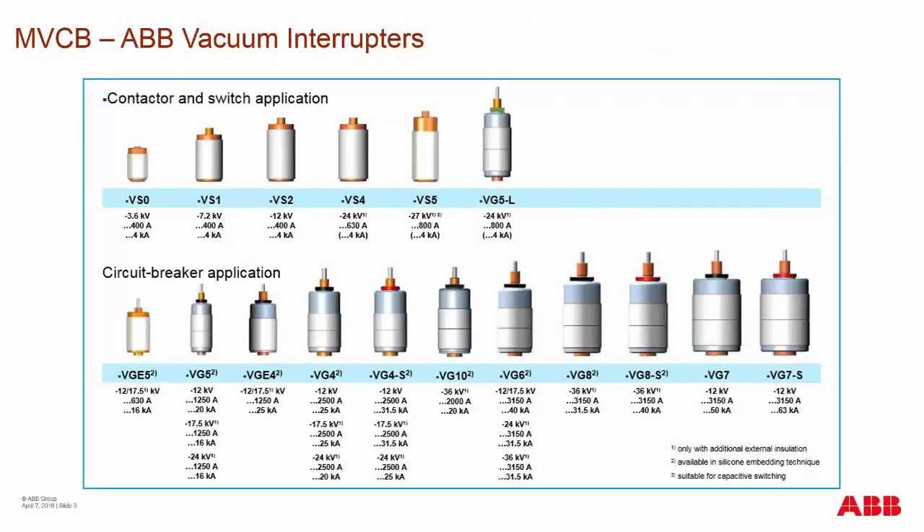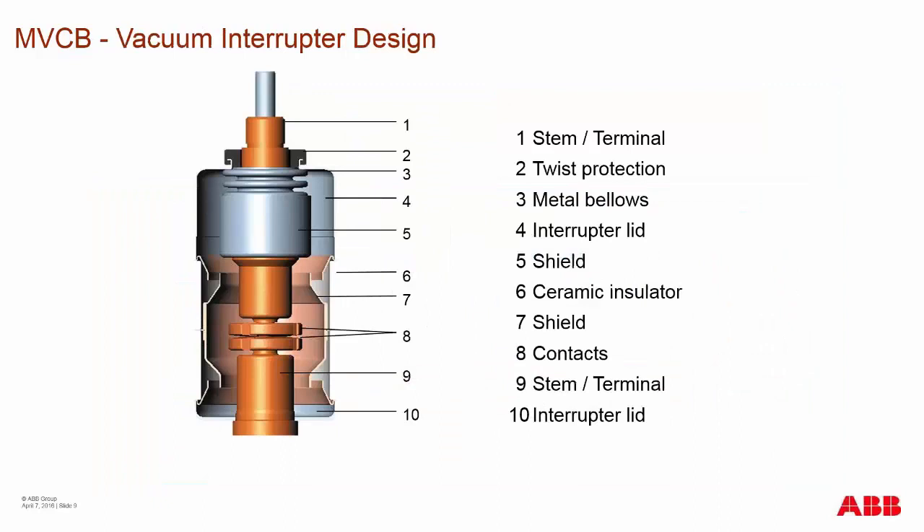With ABB, we offer a wide range of vacuum interrupters that vary in size. The size dictates the voltage, carrying current, and fault breaking current ability. This is determined by the width of the contacts, the spacing of the contacts, and the stroke of the contacts internal to the vacuum interrupter.